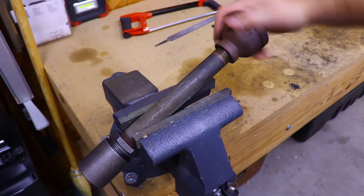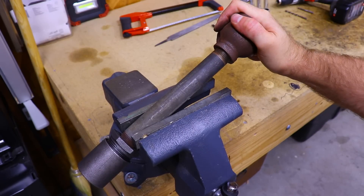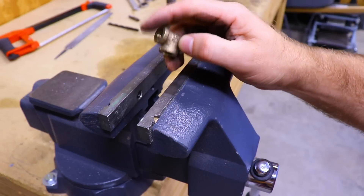Then we'll turn it around and add on the other end — screw on the 1 and a half inch to 3/4 inch reducer. I'm recycling this one from an old burner so it already has some holes drilled in it. That takes care of the main body of the burner.